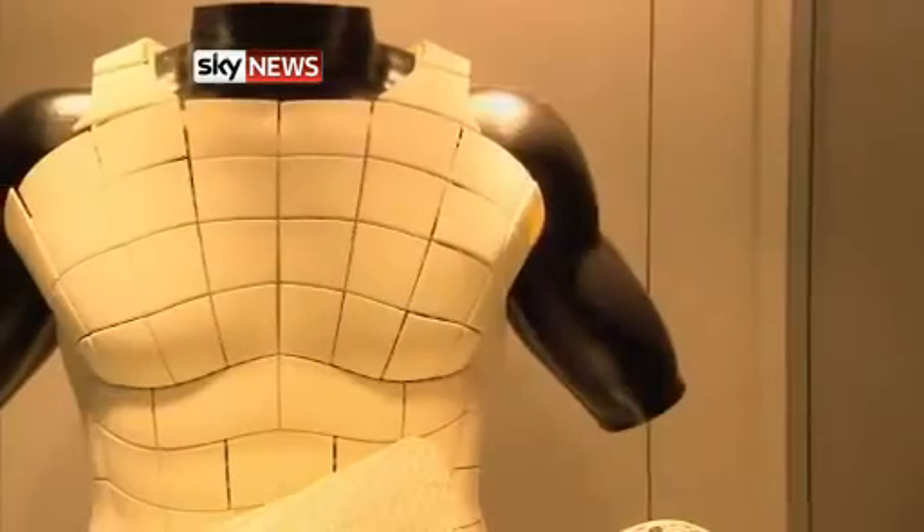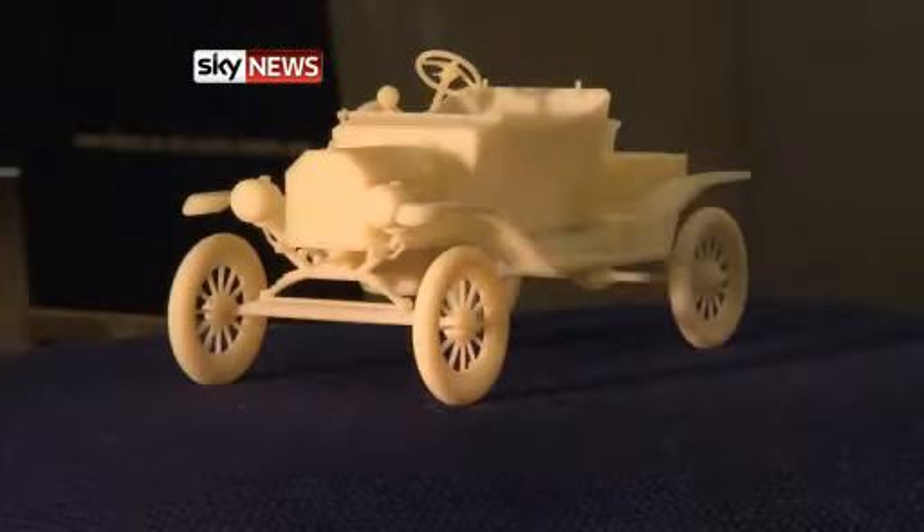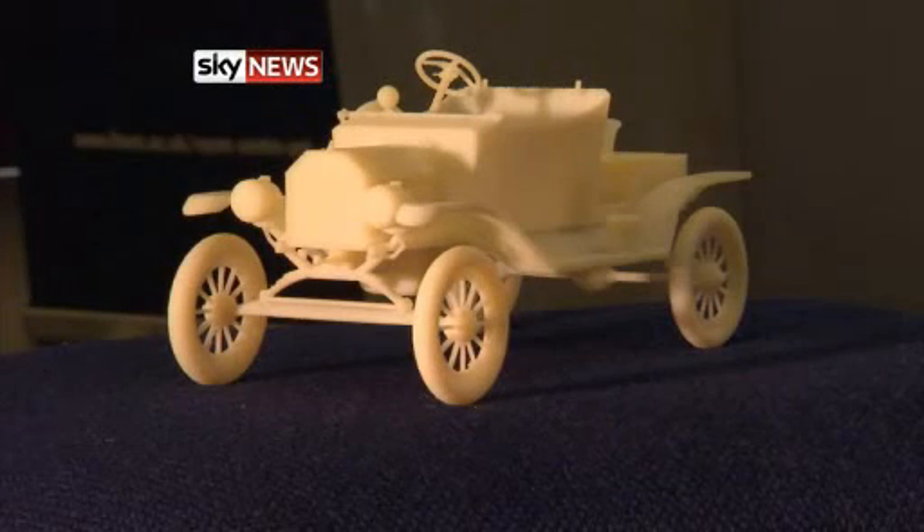Lighter aircraft, body armour, perhaps one day body parts. The possibilities of 3D printing are only as limited as our imagination. Katie Stallard, Sky News.